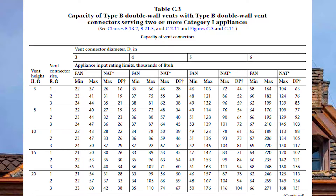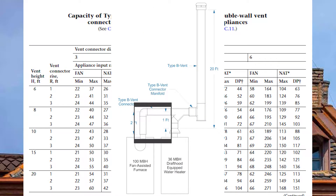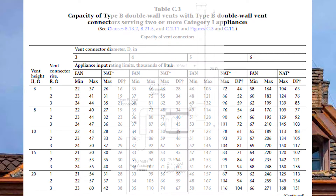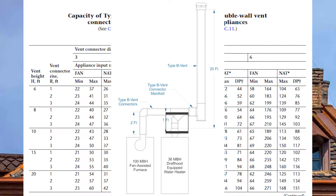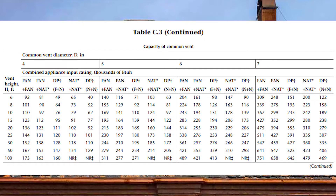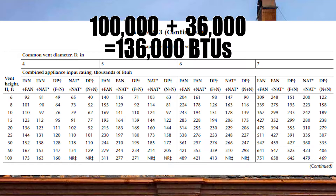If you've sized it properly, the 100,000 BTU fan-assisted furnace will be four-inch from the furnace right up to the Y, and the hot water tank will also be four inches from the draft hood right up to the Y. Now we get to the common vent connector manifold. To size that, we look at the common vent capacity tables starting on page 200 for table C3. We need to add up our total BTU load: 100,000 plus 36,000 equals 136,000 BTUs.